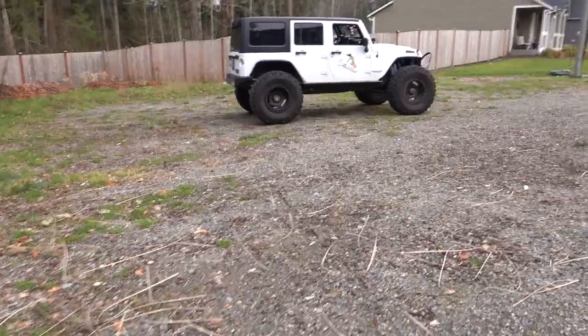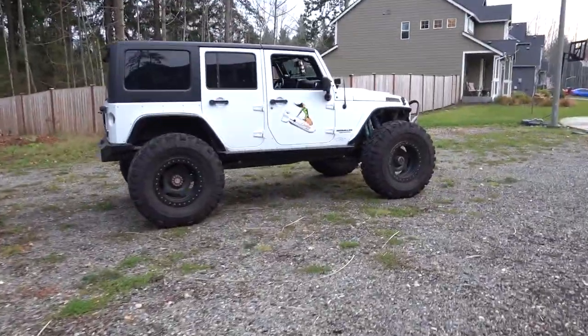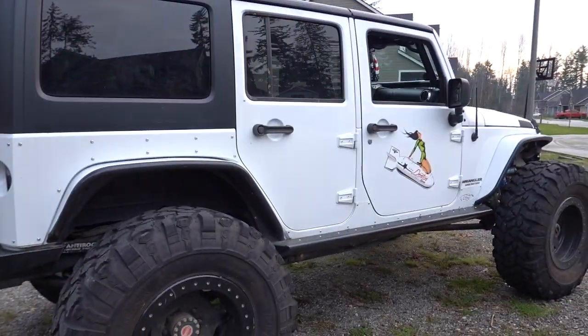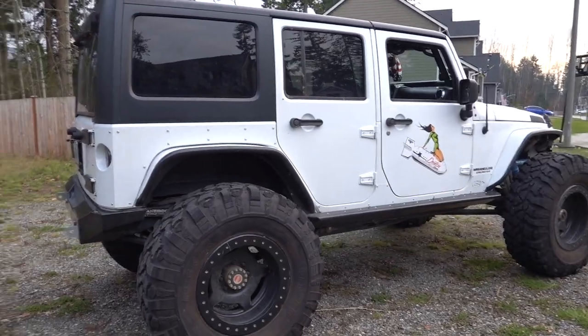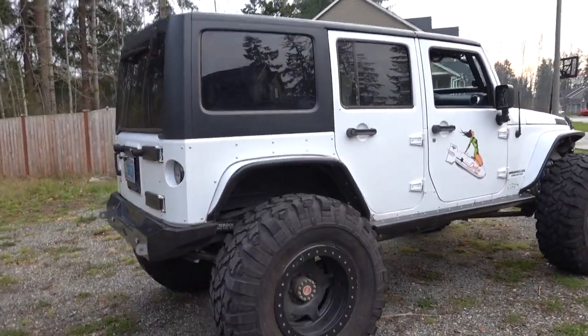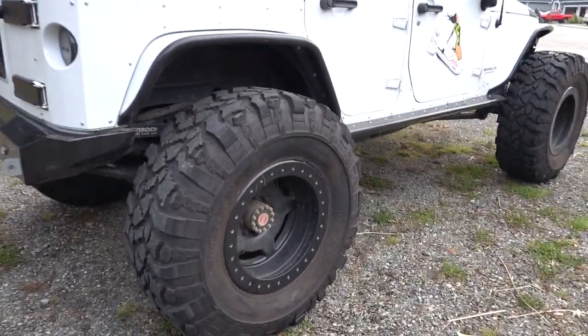Let's do a quick walk around of my 2016 Jeep regular JK Rubicon, which literally has nothing that came with the Rubicon package anymore — so don't make the same mistake I did. We have white paint and a black hardtop; I'm looking at maybe painting the hardtop white but for now this is it. 41 and a half inch Pitbull Rockers —